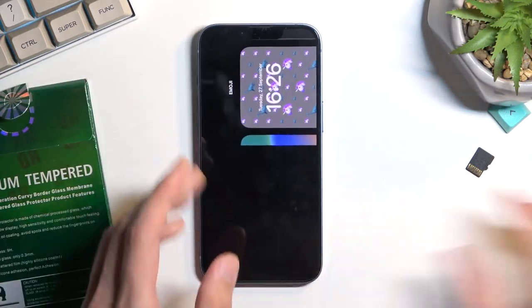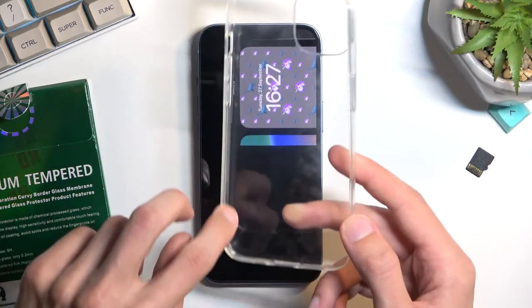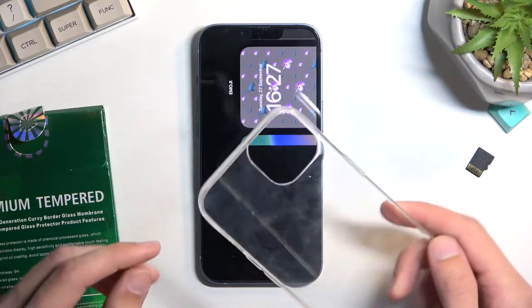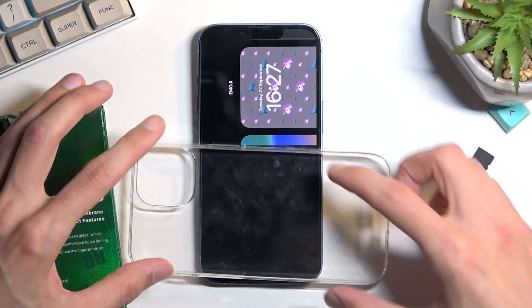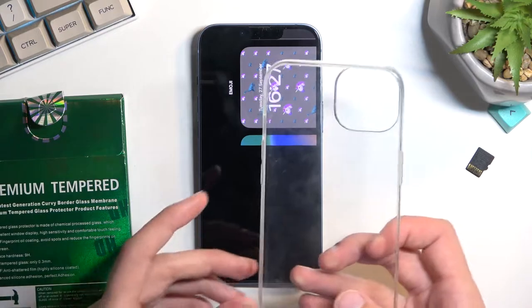One thing the foil can do is keep the case on, because it might provide a little bit of a bumper. When you're applying tempered glass or any kind of screen protector, you will have outlines where you can't go outside of, because then the screen protector won't lay correctly on the screen.